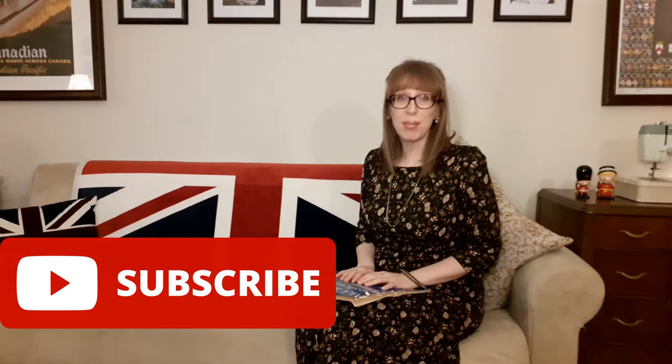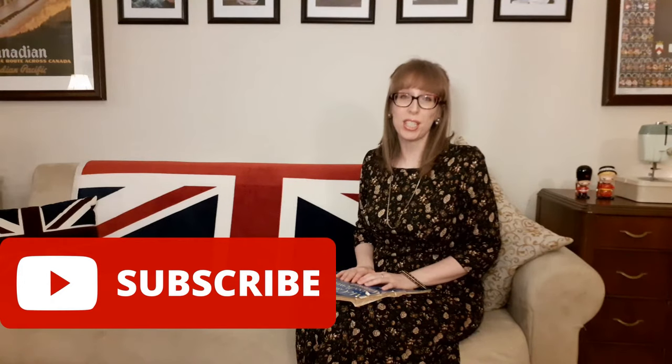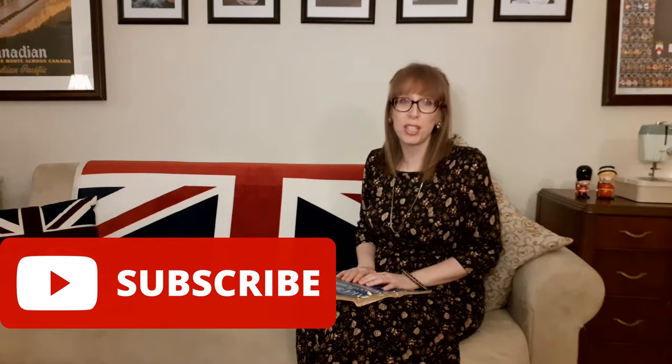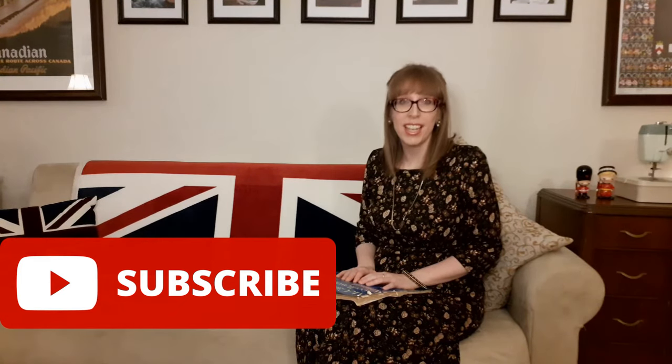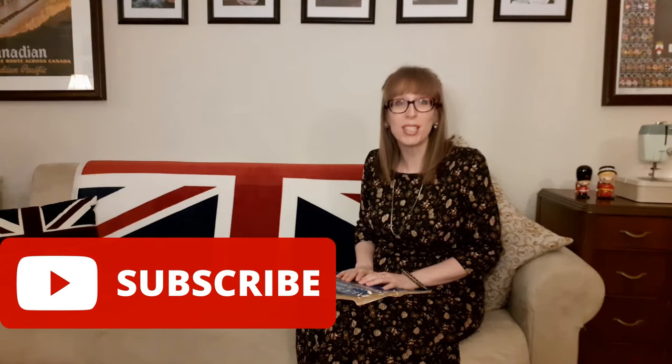Before I continue with this McCall Needlework Annual, please share this video with your friends and family. I'd love to help others sew and upcycle on a budget and troubleshoot their favorite patterns. I also love sharing the treasures I find at thrift stores. If you'd like to see more from Budget Sew, please subscribe and make sure the bell is on so you receive a notification when I release a new video. Follow me on Twitter, Instagram, and Facebook at Budget Sew.